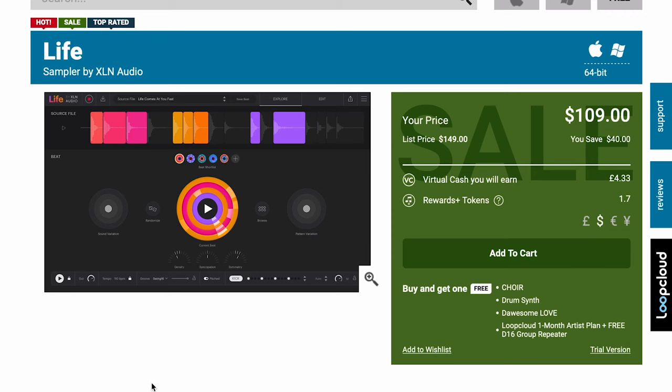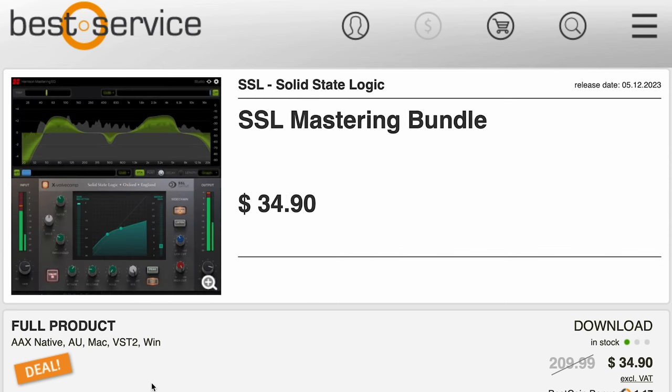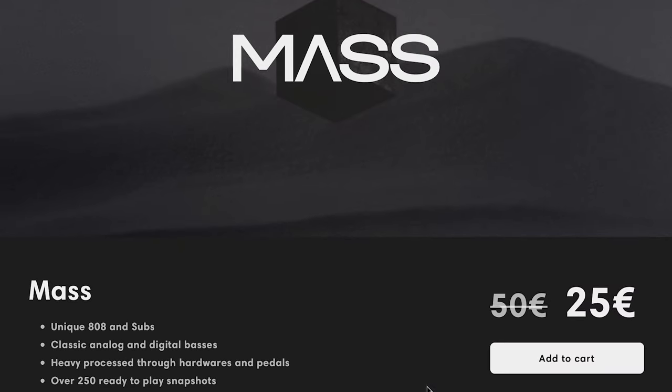Available for $109, normally $149. And Moog's latest release, Mariana Bass Synthesizer, on deep discount — $49, normally $109. I'll include that link to Best Service where you get it with your Best Coin bonus. Catch the SSL Mastering Bundle on sale now — deep discount, $34, normally $209. I'll include a link over to Best Service where you get some Best Coin with that as well. And NAMI Audio released a new one, Mass — this Kontakt player library is NKS compatible, a unique sample set of 808s and subs, available now for 25 euros, normally 50 euros.